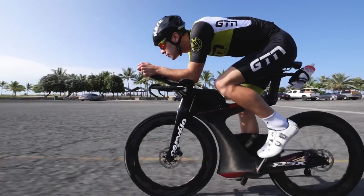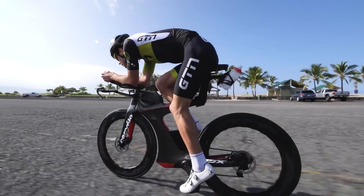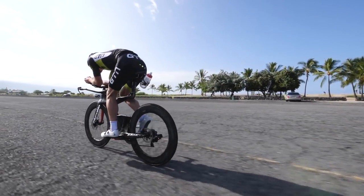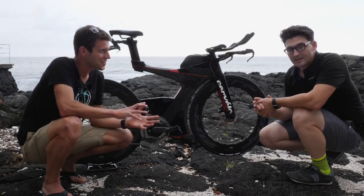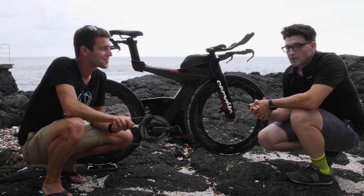That age grouper has trained all year. Zipp want to keep them in their aero platform — the one they've worked hard to optimize — saving them almost nine seconds for every minute. On the topic of high frequency vortex shedding, Michael was asked to explain it.